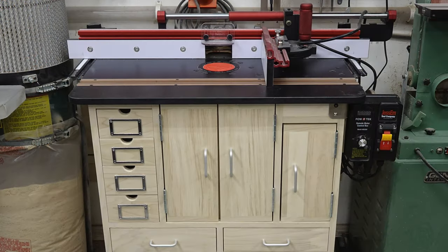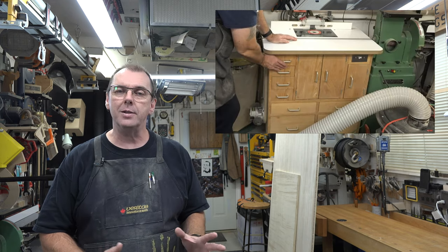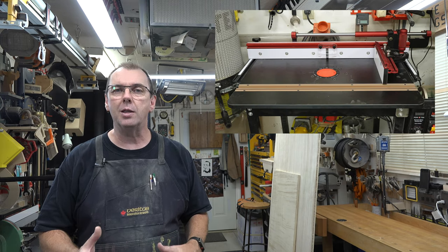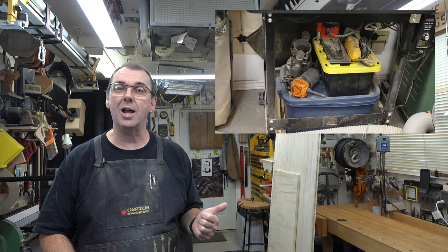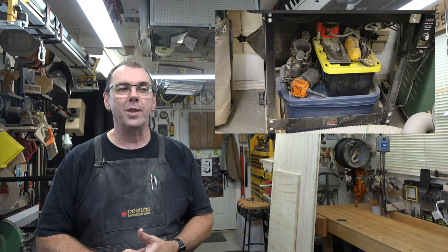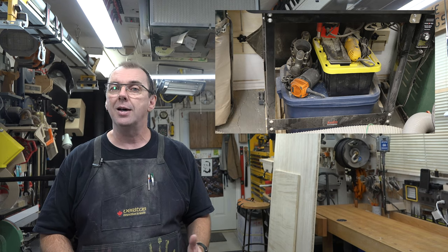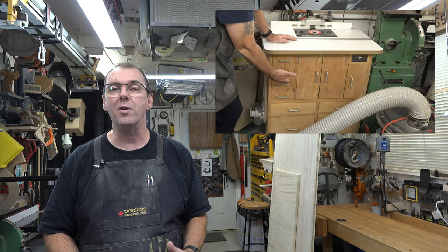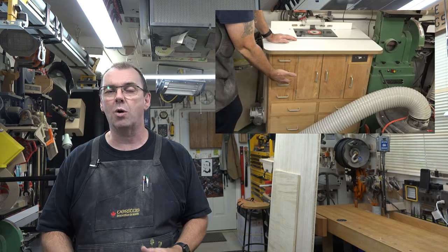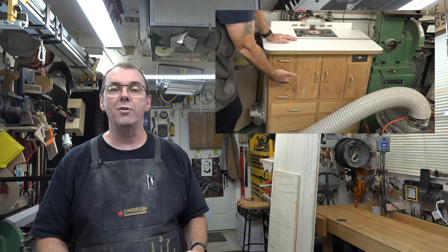Hey guys, welcome back. This week we're going to be making a router table cabinet. For many years in the shop I had a router table, and since I got my Jessem set up I love the top, but I don't like the way my stuff is jammed underneath in totes — it's not good for the equipment, not good for workflow, and it's hard to find things. I figured it's time to make a cabinet, and since my old one worked really well, I'm going to duplicate it. It all starts with some three-quarter inch plywood.